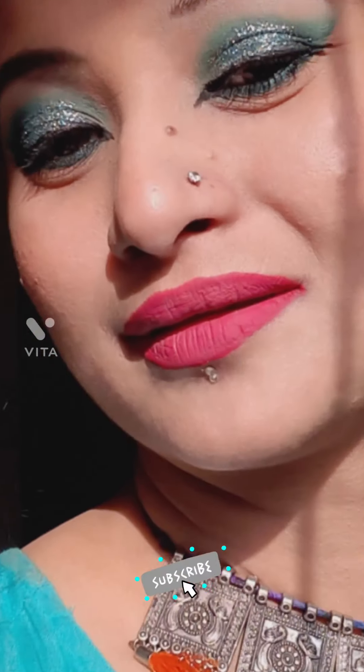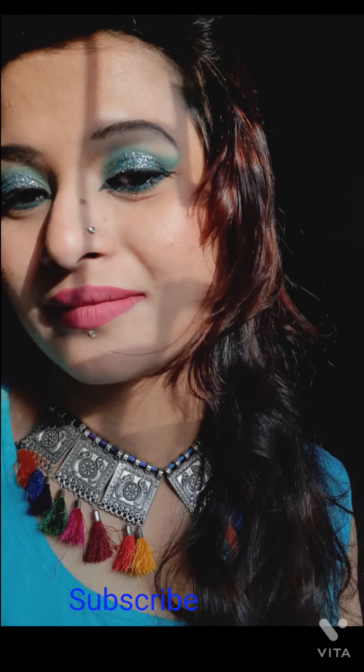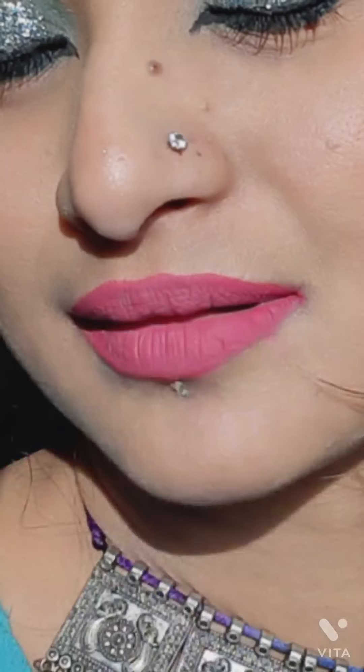Do you know how a beautiful eye makeup look can lift up your mood and make you feel so good instantly? This is the reason why I love creating such amazing makeup videos and swatches. This time I have used the Beauty Glazed Foreign One eyeshadow palette. I will be making a series of different eye looks created with this palette, so stay tuned. This is Acoreea — make sure you subscribe to my channel!